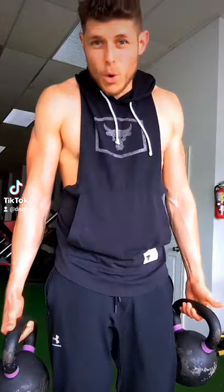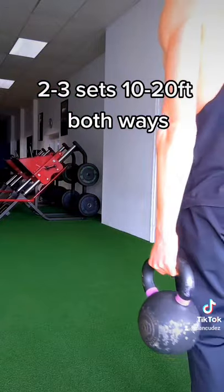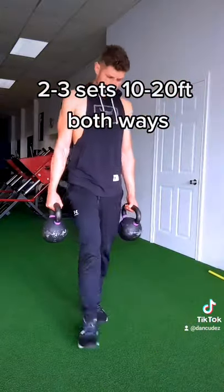Farmer's walks, even though a core-based exercise, are still pretty grippy. Pick up a couple of dumbbells or kettlebells. Make sure that you're gripping tightly. Walk 10 to 30 feet one way and walk back so you don't get lost.